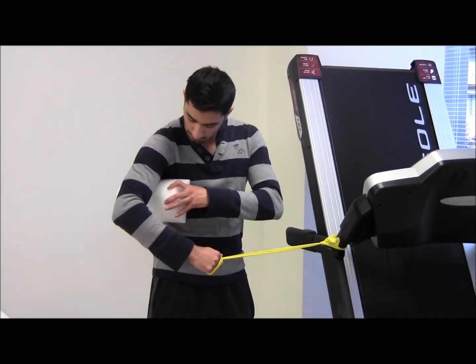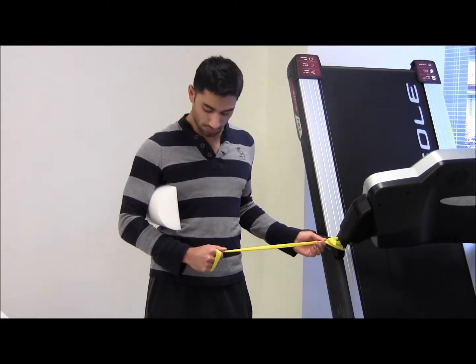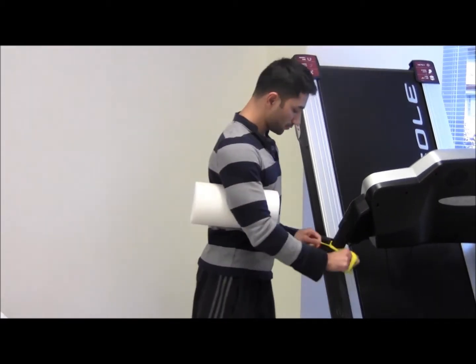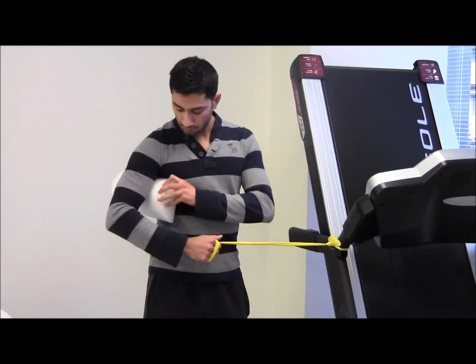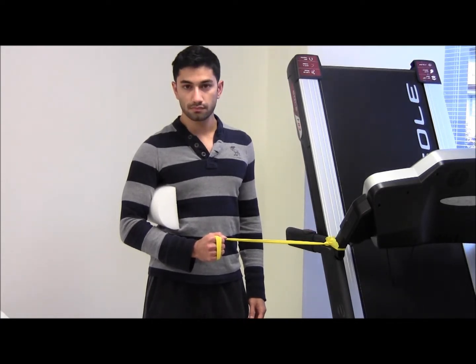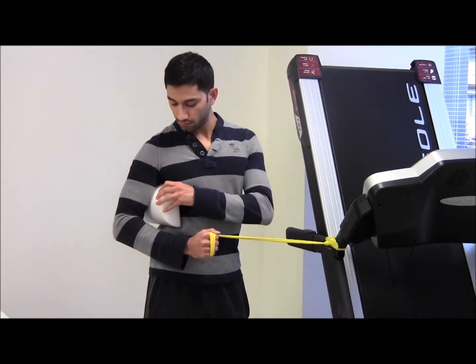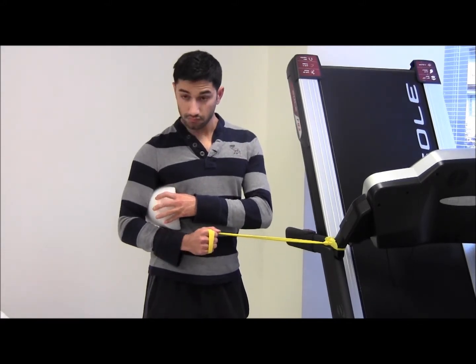External Rotation Strengthening in Standing. Anchor a theraband to a post or doorway at elbow level. Stand sideways to the post with the non-operating side closer to the post and grab one end of the theraband with the operating hand. Flex the operating arm to 90 degrees and have a towel or foam roll in between your ribs and anterior border of the humerus.